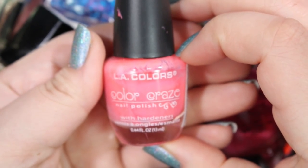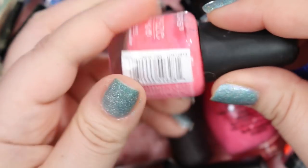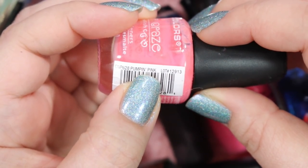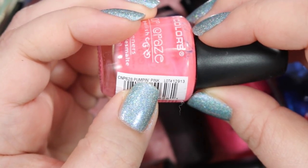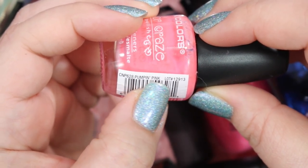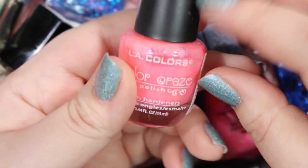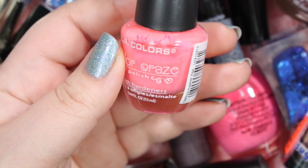This one I will get rid of. This is an LA Colors Color Craze in the shade Pumpin Pink — just a regular pink cream, kind of a little bit on the neon side. Like I said before, I have so many pink creams, and I will be getting rid of this one.